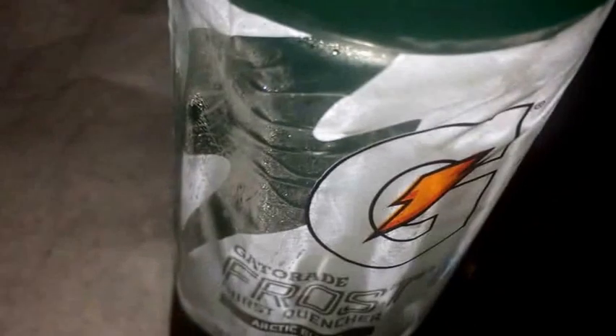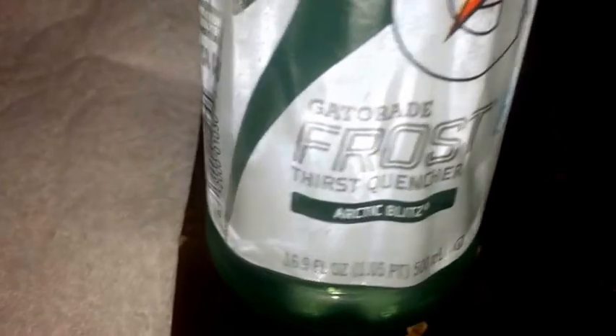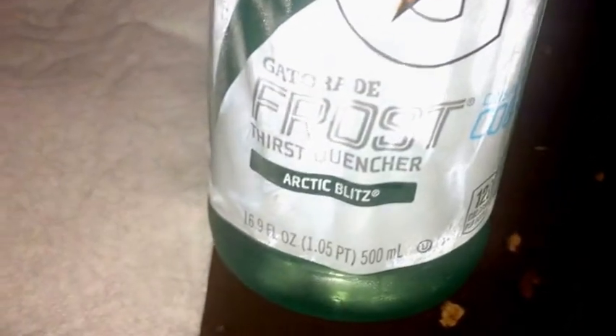What's up guys, got another product review here for you today. Today I got a drink review — this is Gatorade, obviously as you guys can see, and this is Gatorade Frost, the Arctic Blitz flavor, crisp and cool is what they got here on the side. Pretty much it's Gatorade.